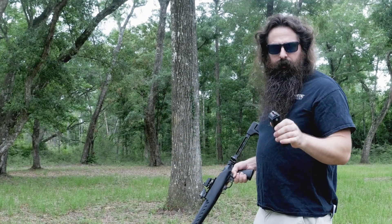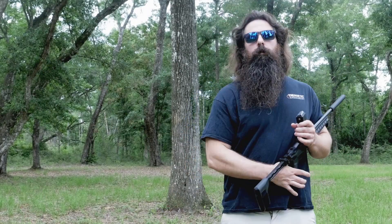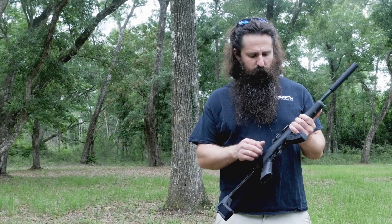These 15 round mags aren't half bad either. This thing works great. Let's load up and shoot another one. Loaded up another one of these BX-15 mags with CCI standard velocity, and I'm going to shoot it some more.